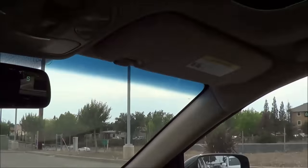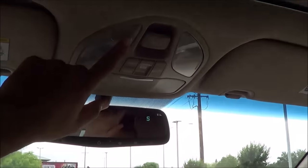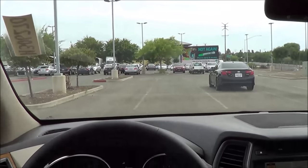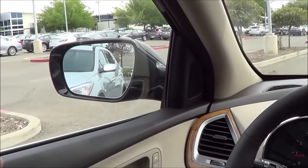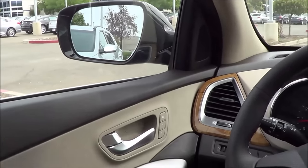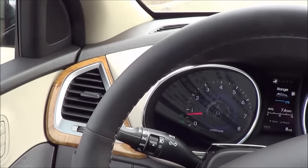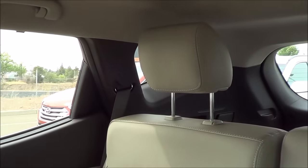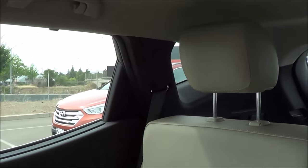You also have the panoramic sunroof with a powered sliding shade, one-touch, and interior illumination lighting. As far as visibility goes, it's okay out of the front glass, but the A-pillars are a little thick and outward visibility could be a little better. When you get to rearward visibility, it's actually pretty terrible back there — you have extremely thick C-pillars and the rear quarter window is tiny.